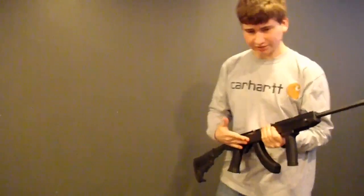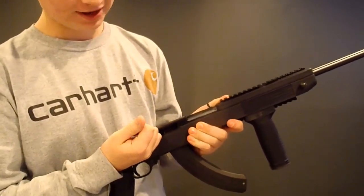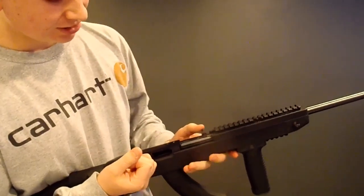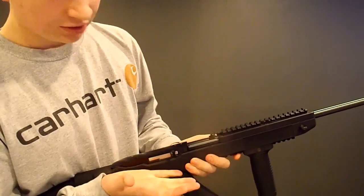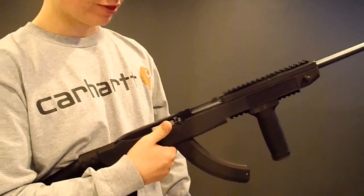So if you want to change your 1022 to full auto, what you do: you take the bolt, pull it back, then you take the sight up here, flip it down, and let the bolt out. That's how easy Ruger made it to make it to full auto.